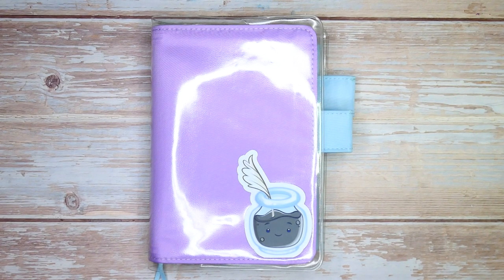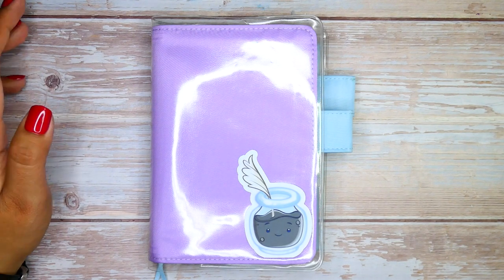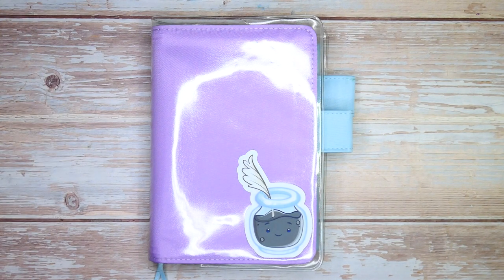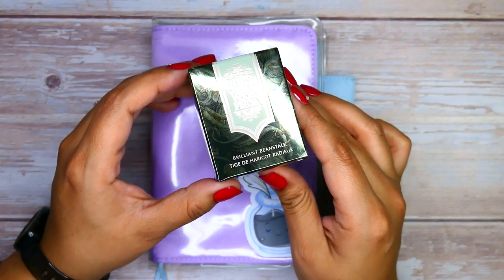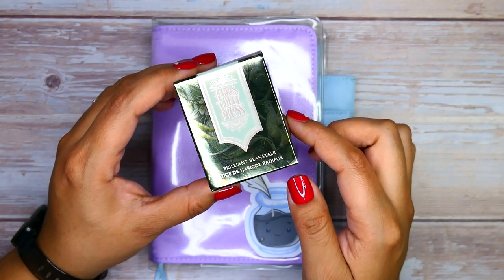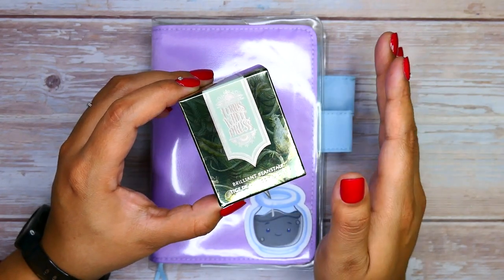Hello there, Wonderful Wilderness YouTube, it is your girl Swim Seagull coming at you with another ink diary video. For those of you that recognize this notebook, we did an ink diary video about a month or two ago and we're going to do one this month as well. It's going to be featuring one of Ferris Wheel Press's upcoming releases. This was sent to me by Ferris Wheel Press — all thoughts are still my own.